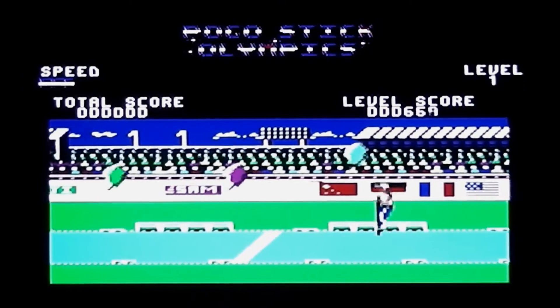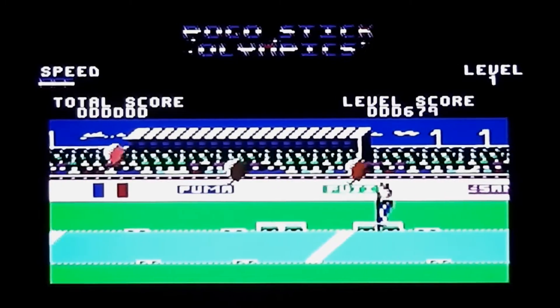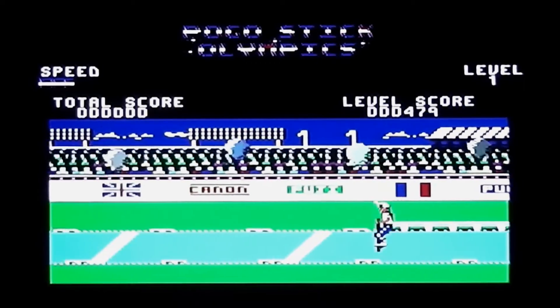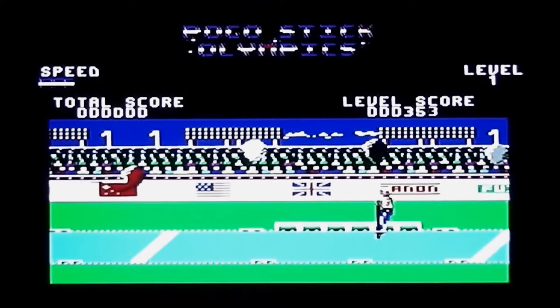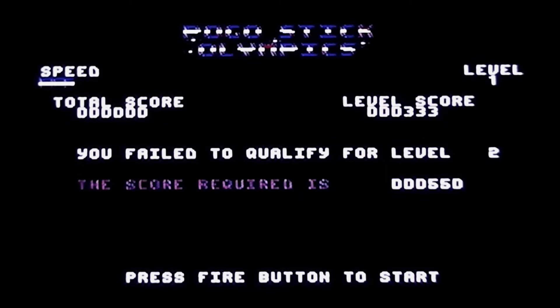I'm pogoing along and the first event is to burst the balloons, which you do — you've got a spike on your head and you have to press fire to activate that spike to burst the balloons. In the instructions it says you can move left and right and use up and down to control the height of your bounce, but that is complete lies because you can't do any of that. The only thing you can do is waggle the joystick furiously to make your bounce a bit higher. I failed to qualify for level two — the score required is 550 and I ended with 333 points. I do get three attempts, so I'm going to have another go.